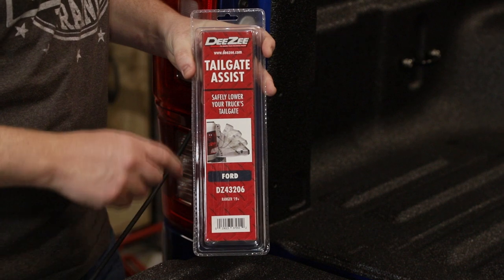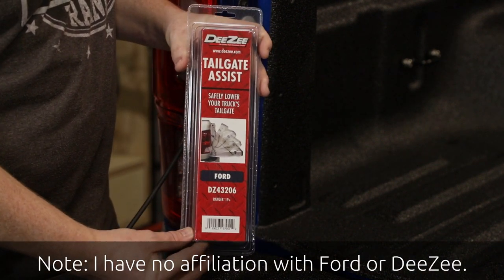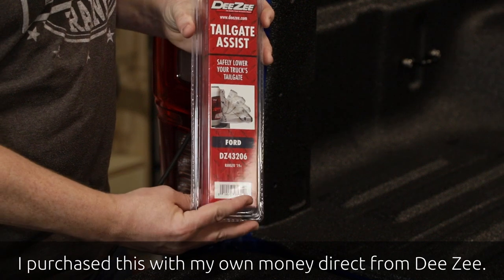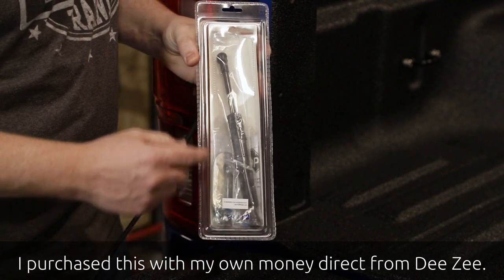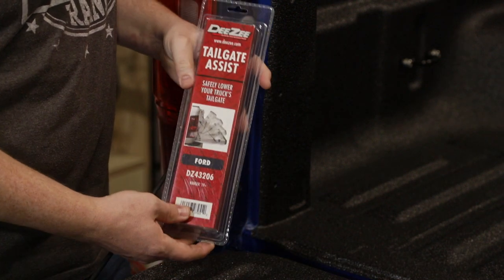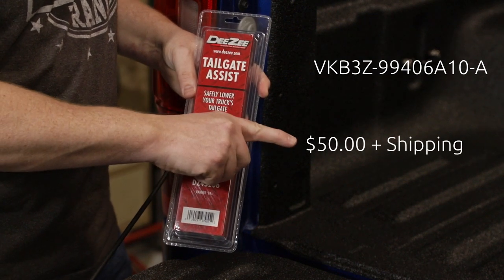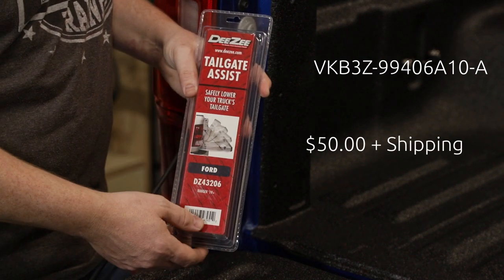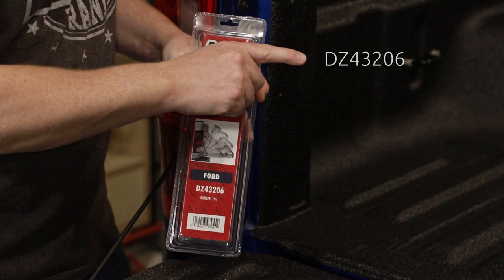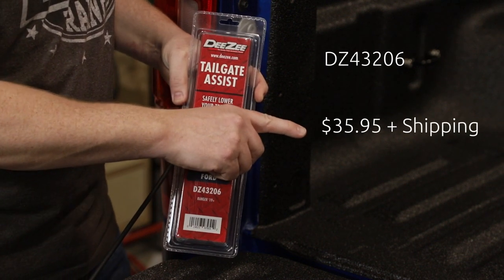This is the kit that I'm going to be installing today. It's from a company named DZ. Ford also offers a kit to do this, but it's actually this exact product — it comes in the same packaging with all the same labeling. The difference if you order from Ford is that there's a big sticker on the back with the Ford labeling. If you order it from Ford, you'll want to use the part number off the Ford website, and if you order directly from DZ, you'll want to order this part number right here.